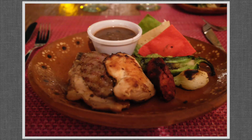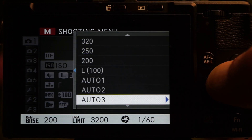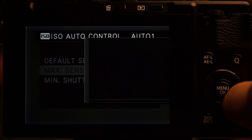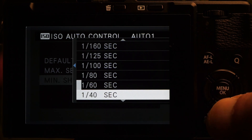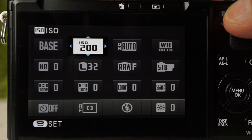ISO can be set from 200 to 6,400, with an extended ISO offering up to 51,200. What I like best is Auto ISO, which lets me select manual shutter and aperture and let the ISO get the exposure right, then fine-tune using the EV dial — three steps up and down. Images taken at 6,400 ISO turned out better than I anticipated. There are three Auto ISO settings on menu tab 1, letting you set the base ISO, maximum ISO, and minimum shutter speed for each, then select which to use via the Q menu.